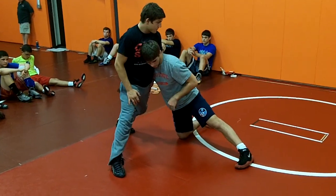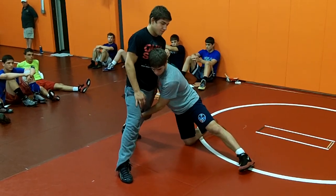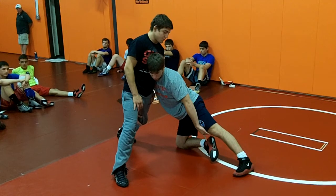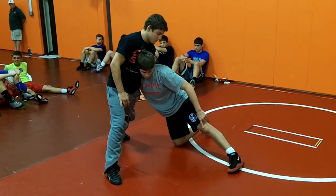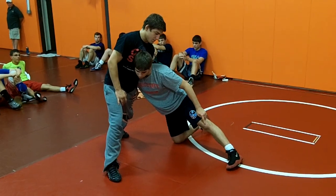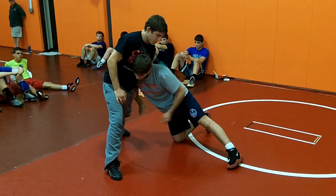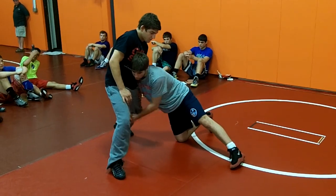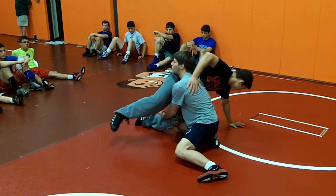He's leaning into me, so he's got a lot of weight over here on this side. From here, I swing this foot this way like a windshield wiper, so he can't grab it when he falls. I drop to this knee and buckle this knee over here with my block. I just crack it down and push with his head all at the same time, and he's going to fall that way.